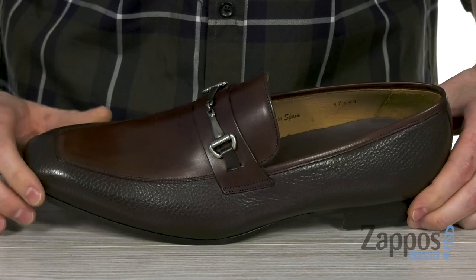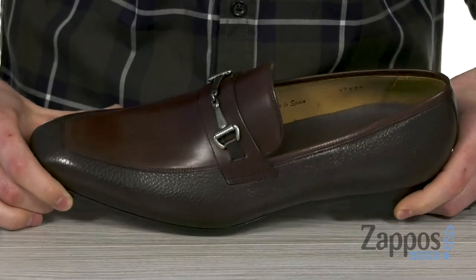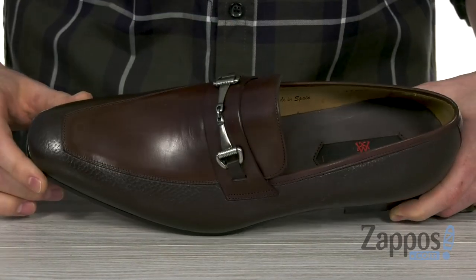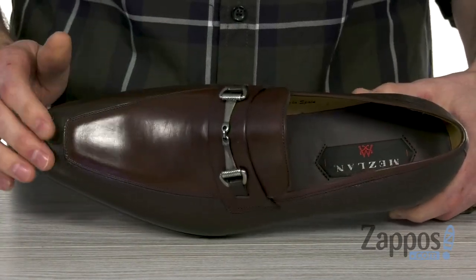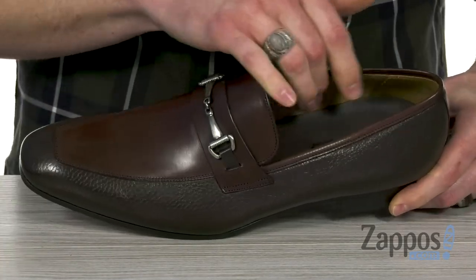This elegant loafer features a premium leather with texture and a sleek finish to give it a nice bit of contrast. There's a metal bit over the top of the vamp and that soft square apron toe at the front to give it an elongated silhouette and an elegant look.